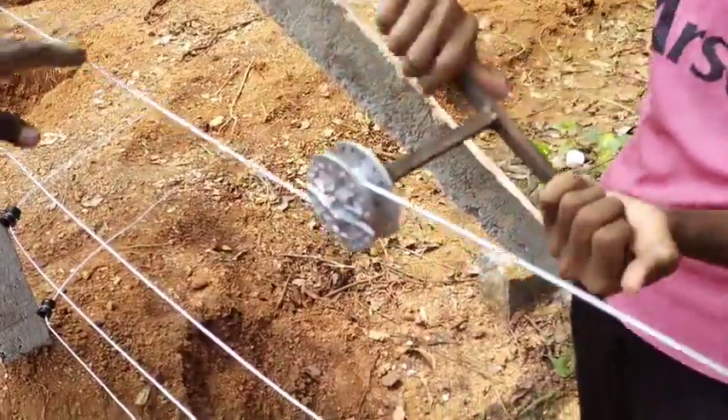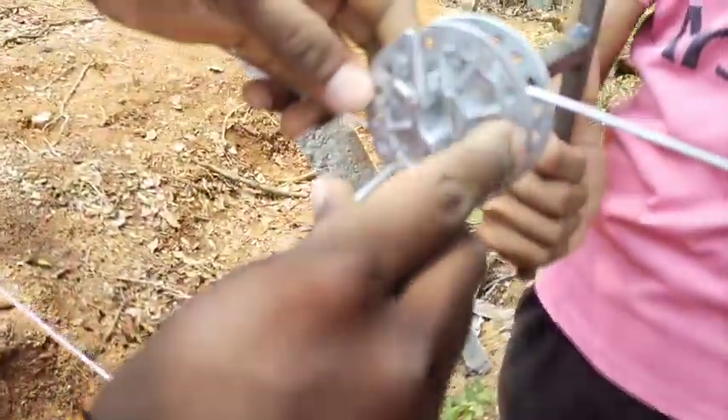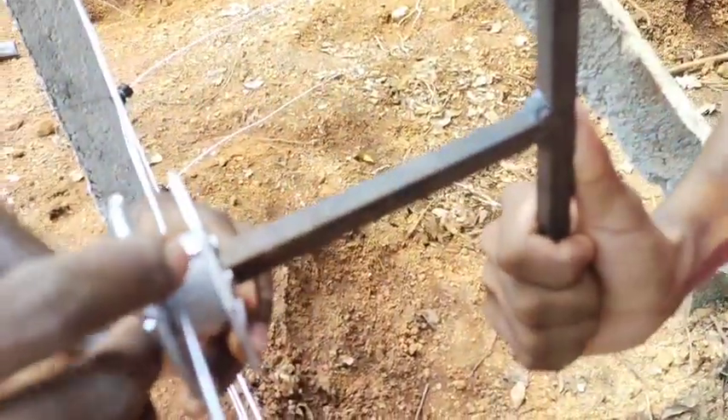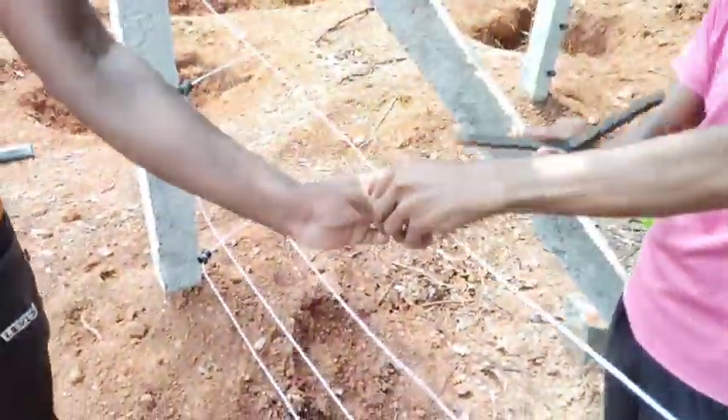Whenever you push it, push the top. You can push that up to the bottom, and push the bottom here. This is the hook — insert the hook.